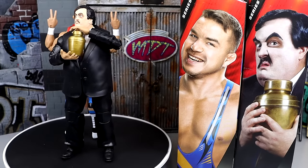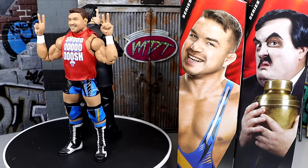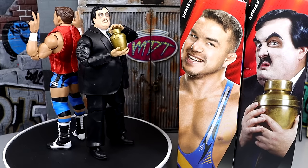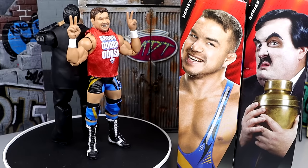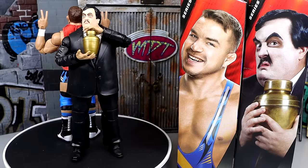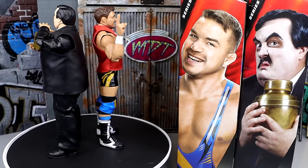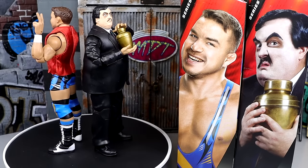This Chad Gable is certainly a needed upgrade. I'm glad we finally have it in the collection, and the addition of Paul Bearer is also very much needed. It's been a while since we've gotten one of his figures. I like the new added body parts and newly sculpted things going on with Paul Bearer. Let's dive into Chad Gable's accessories, and then we'll run it back to take a closer look at Paul Bearer's accessories.